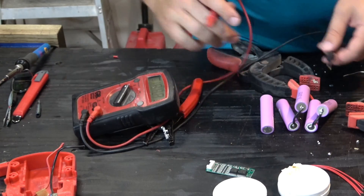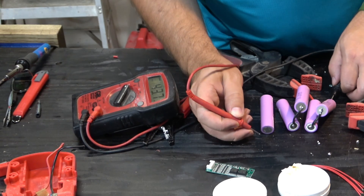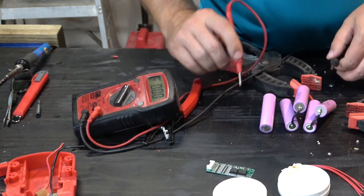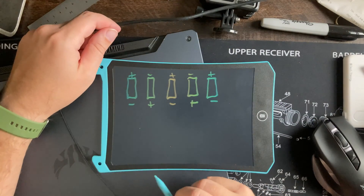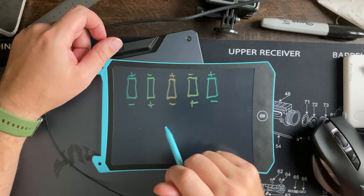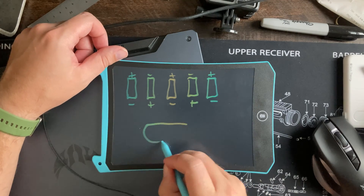All their voltages should be added together and we should be somewhere around 18 to 20 volts. Let's check — 19.5 volts. Now this part is where it gets a little more complicated. The last thing you're going to need for this is a BMS, or battery management system board.